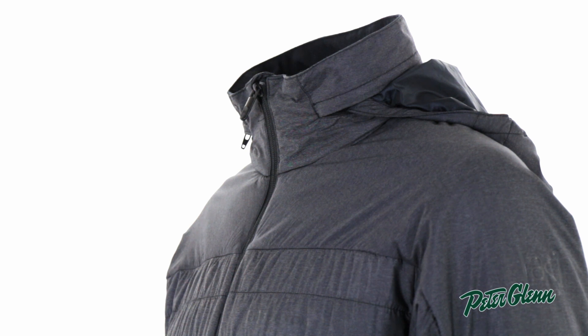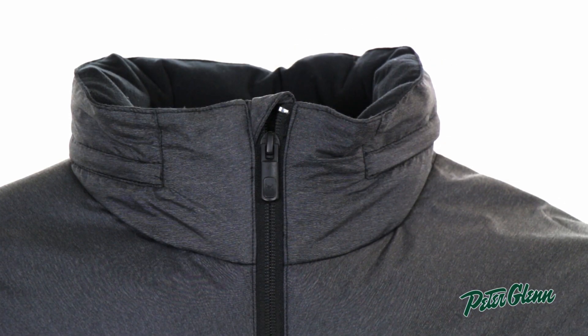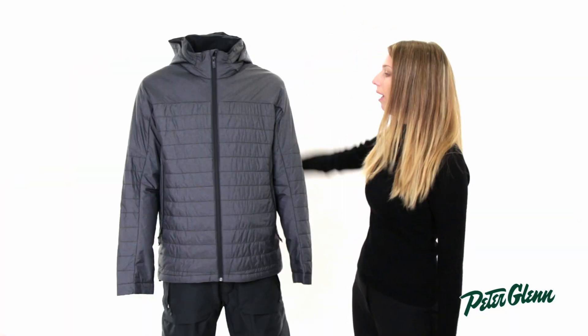There is a hood on this jacket. It's great for if you're wearing it alone. It can be rolled into the neck here and zipped away, so that if it's under your coat, it doesn't get in the way.